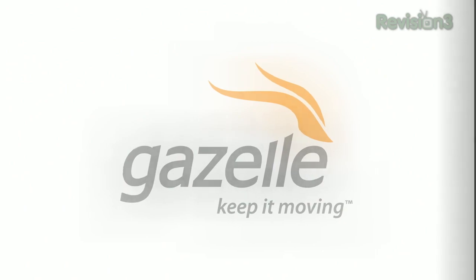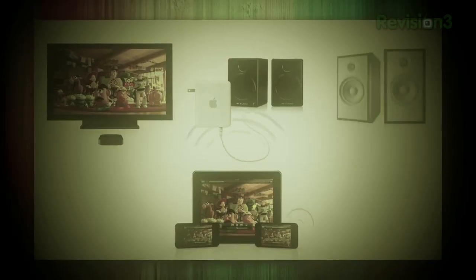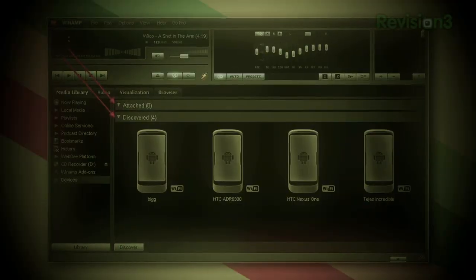This episode of Lifehacker is brought to you by Gazelle. Welcome to Lifehacker. This week's episode is all about cutting the cord and going wireless. We're going to learn to hack your Apple TV to replace your cable box, find out where to watch sports online, wirelessly sync your Android and iOS devices, and much more. So let's get started.